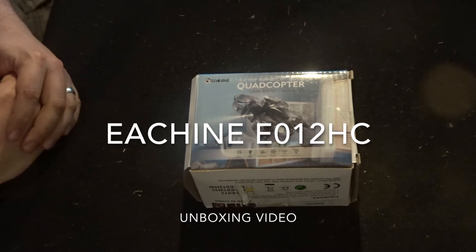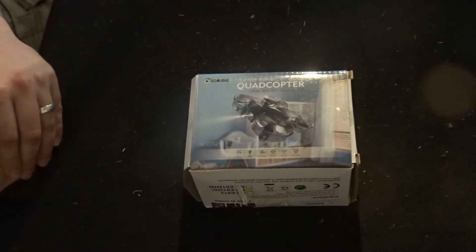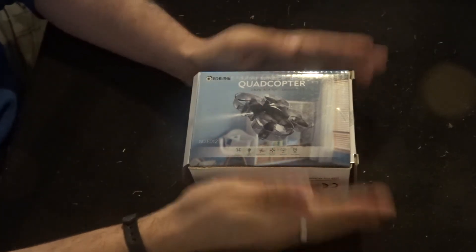Hey folks, JD here. Today we've got the Esheen E0112 HC — it's a mini indoor/outdoor ducted fan FPV racer.